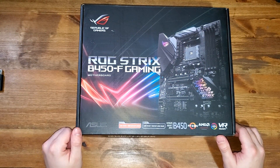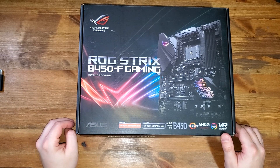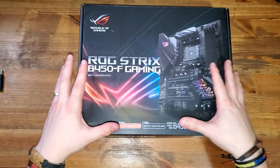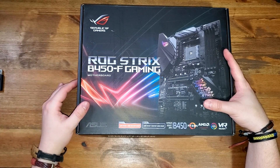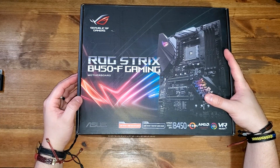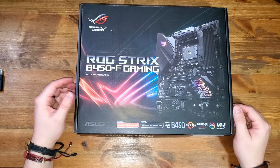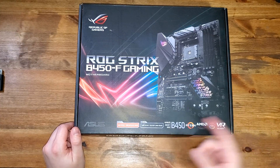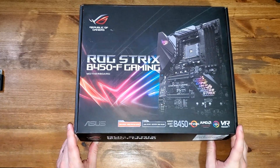ROG Strix B450-F Gaming motherboard. I did a lot of research to find the best budget option for my CPU, which is an AMD Ryzen 7 1700X. This board gives me the option to upgrade to a gen 2 CPU like the 2700X, and with a BIOS tweak it can even accept gen 3 AMD CPUs. It's AMD Ryzen 3000 desktop ready, Ryzen 2000 desktop ready, AM4, CrossFire, and VR ready — and it has RGB. I love it.